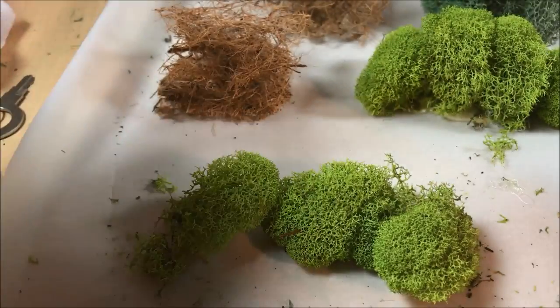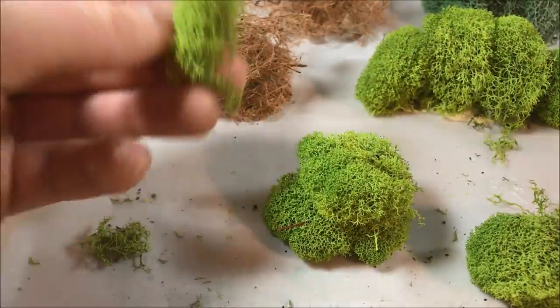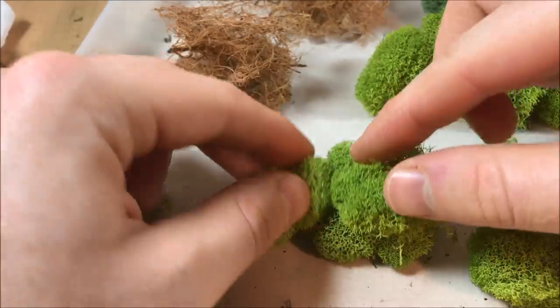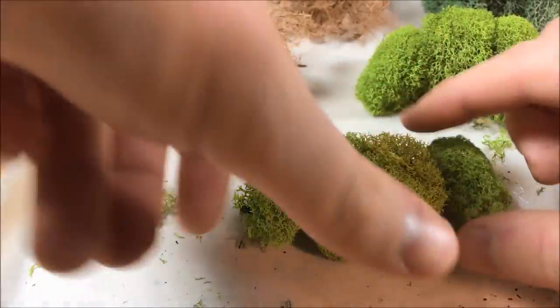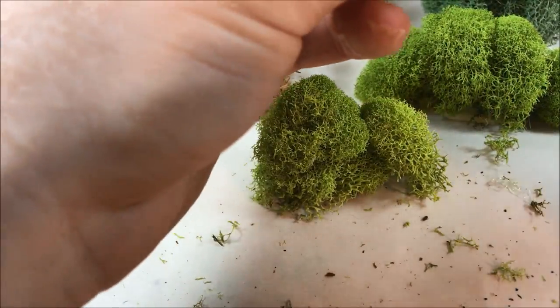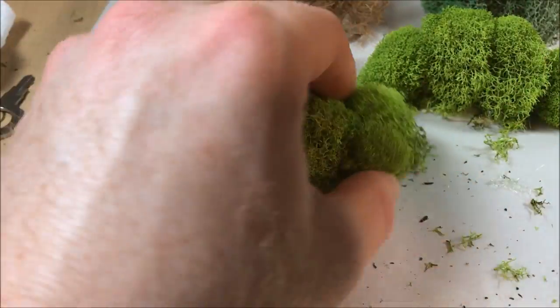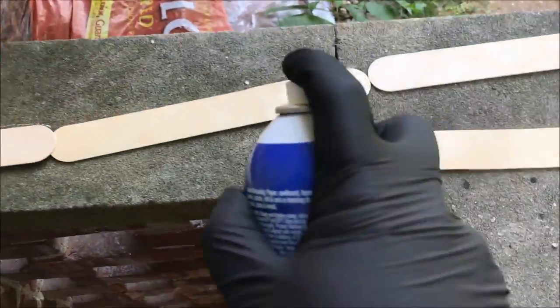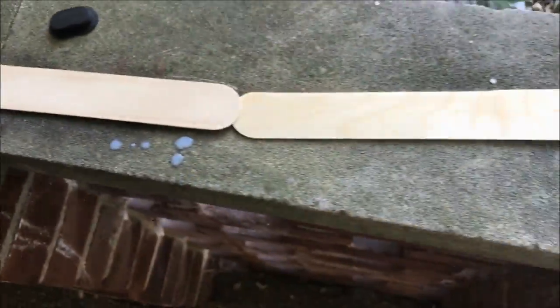Now I'm going to be making my lichen bushes. I'm taking clumps of lichen — I like to take the rounded top portions since they're a little more compact and have more shape to them — and gluing them together with a hot glue gun until I get a silhouette that I like. After I've formed all my bushes using the cocoa fiber and the lichen, I'm going to start working on my bases.